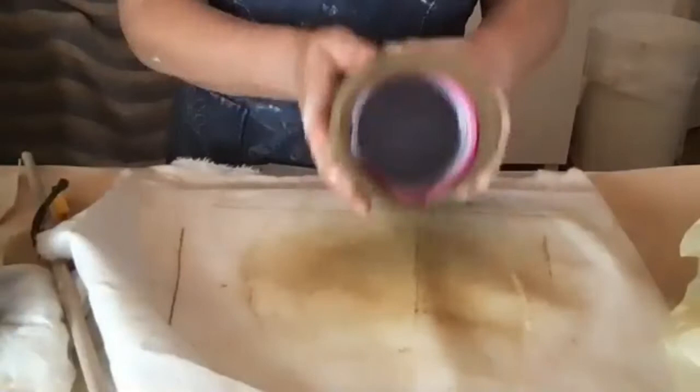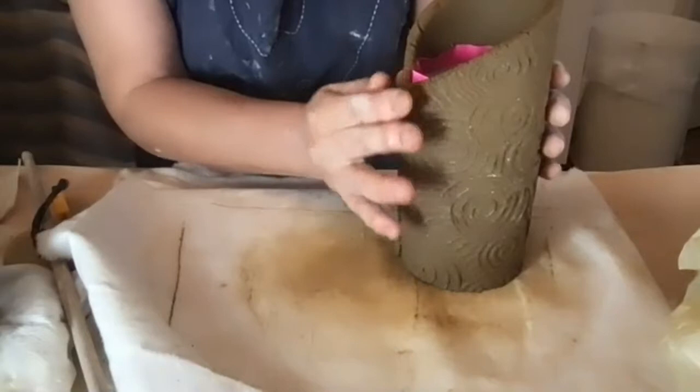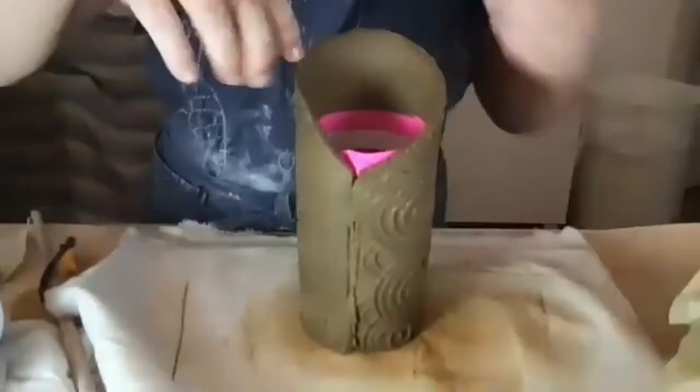You might lose some texture at the joint, but you can carve some of the texture back to continue the design. Press the joint to seal it really well.